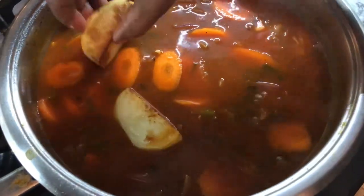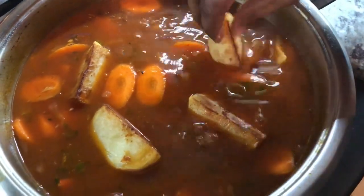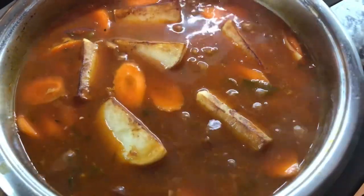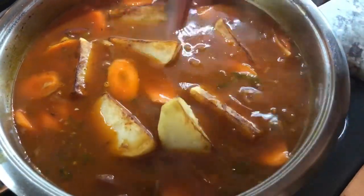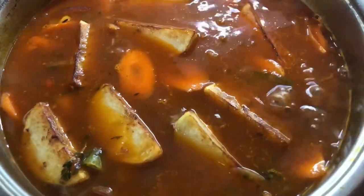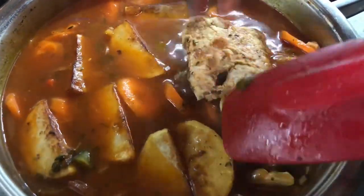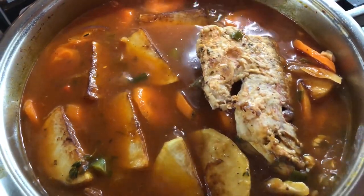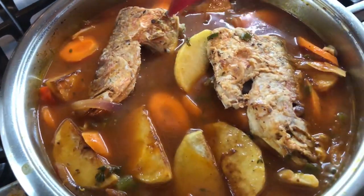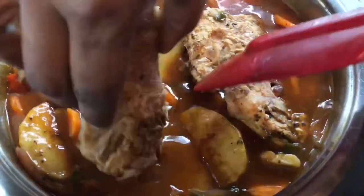The sauce is looking very, very nice. The next step is for me to add my potatoes — they're pre-cooked so it won't take a long time. At this point our stew is almost done because the fish is already cooked, the sauce is already created, and our potatoes are halfway cooked as well. So we're going to go in with the fish — gently, gently add them one by one. These fish are going to suck up that nice juice from the stew, and you guys know this is going to be a good one.